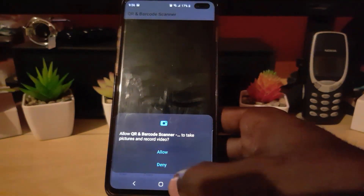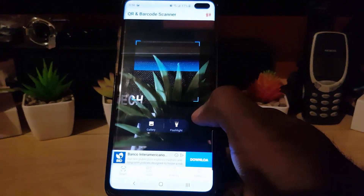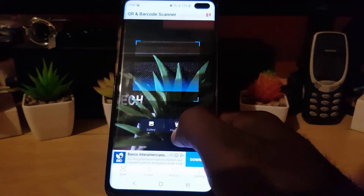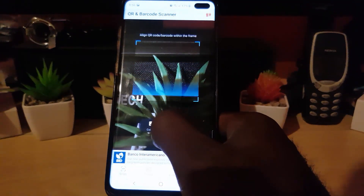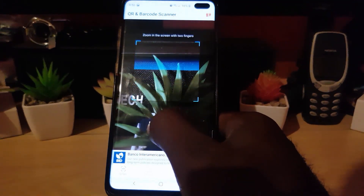Once you install it, find and open the application. It's going to ask for permissions, so go ahead and allow. Once you allow, it will be ready to scan. I like the fact that this app has a flashlight option and also an option to load from the gallery, meaning if you have the QR code as a picture on your device, it can be retrieved that way.